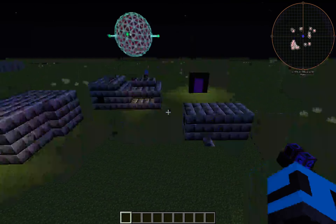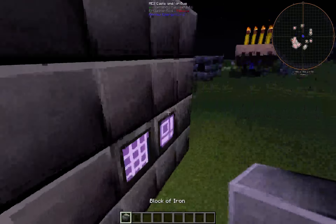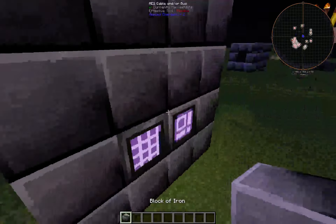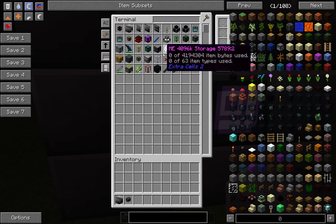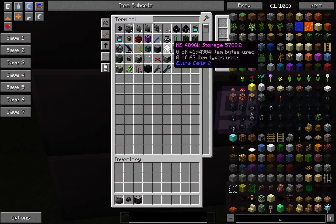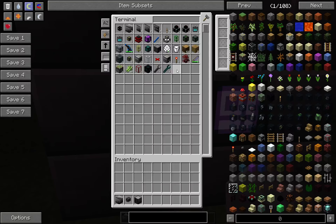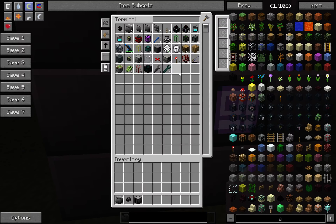We're going to upgrade this and make it better. We've got the dense cable, we already have the steel or iron. We're going to grab this — and yeah, I think that is about it. Oh, we also want tesseracts. Okay good.